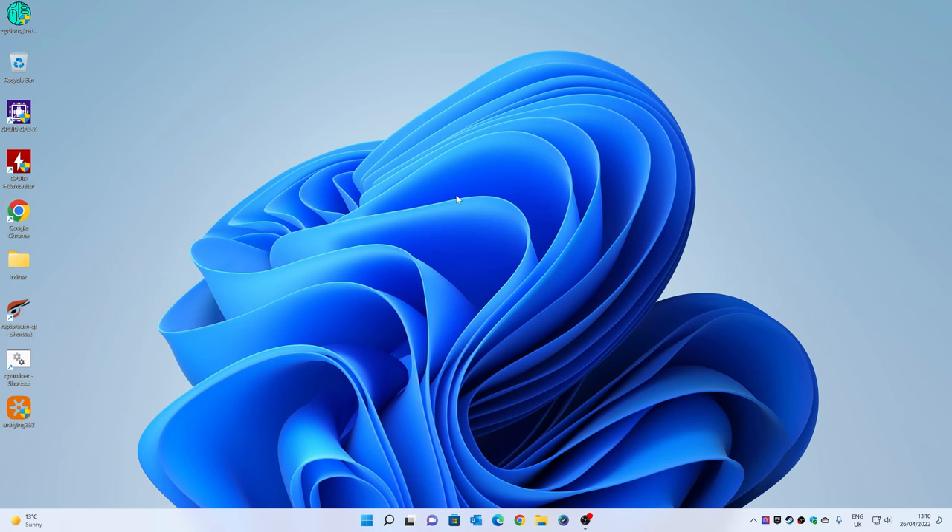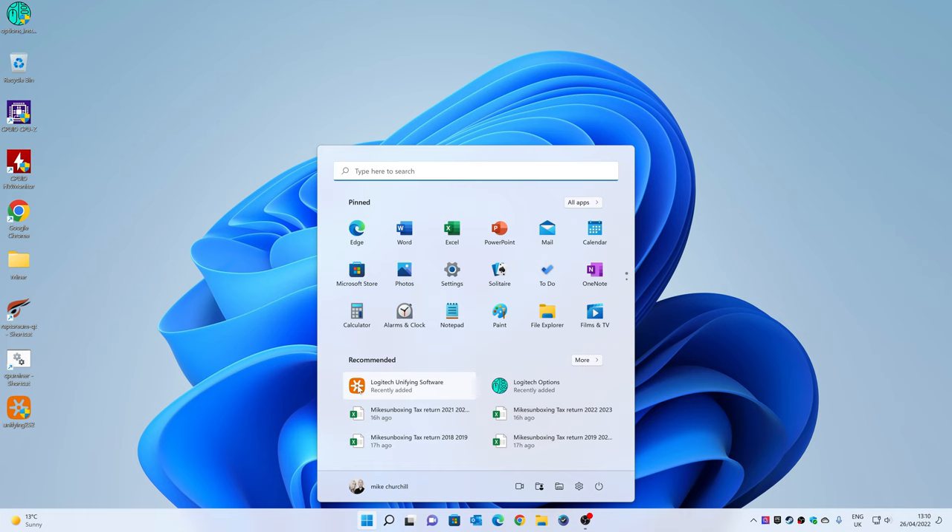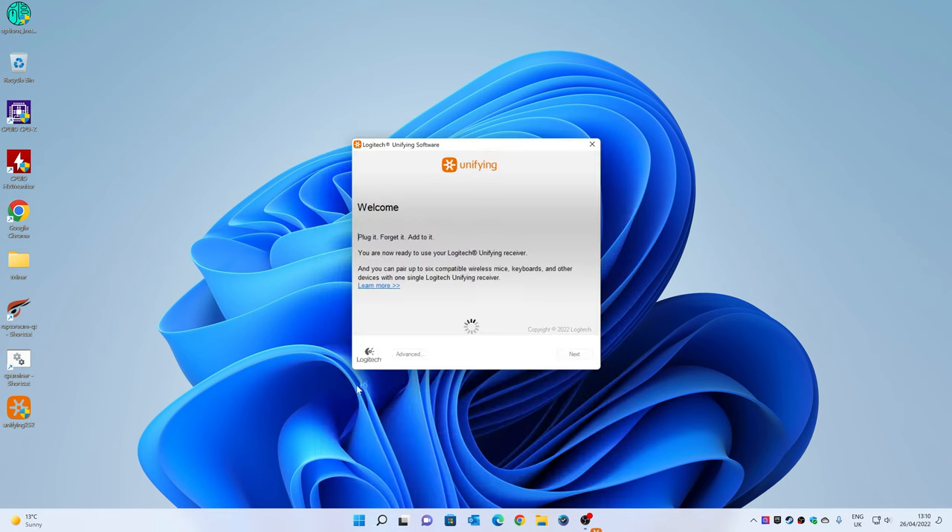Let's also take a look at the software so you can see how it all works. This is a quick voiceover in OBS just so you can see the software. The first thing I would suggest if you're using this in a Windows environment is to head over and get the unifying software. This will allow you to connect the device a lot easier — the box instructions exist, but it does seem considerably easier if you use the Logitech unifying software.